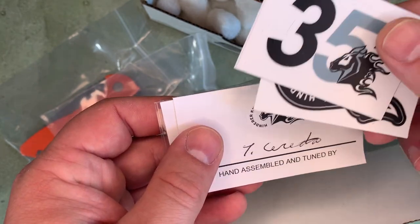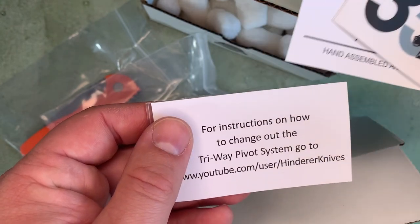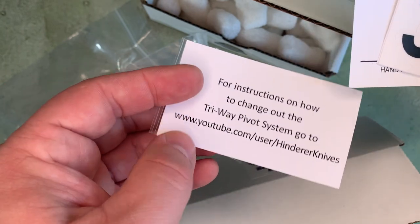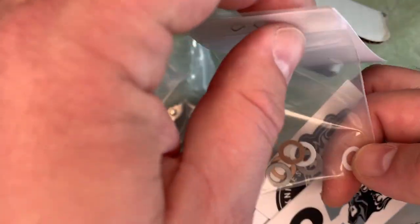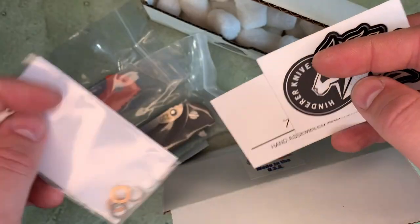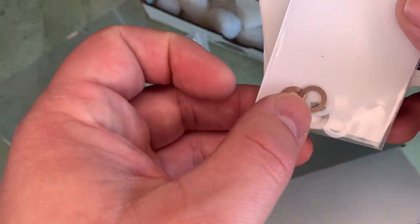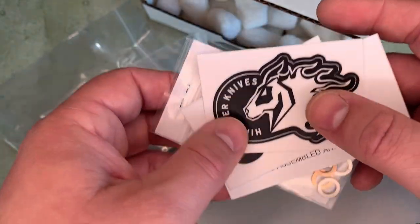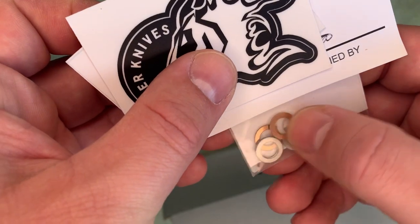There's a 3.5 sticker, and it's hand assembled and tuned. For instructions on how to change out the tri-way pivot system, go to YouTube — Hinderer Knives. And then here we've got washers. I assume the caged ball bearings are what is currently in the knife, but it has the ability to accept different things in the pivot.